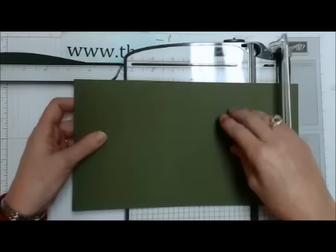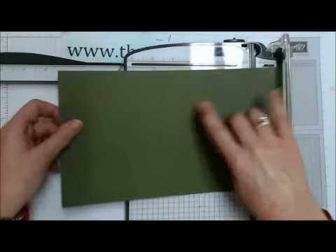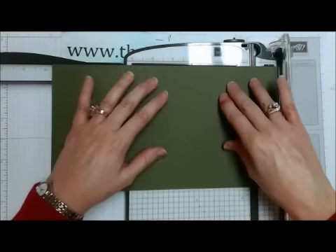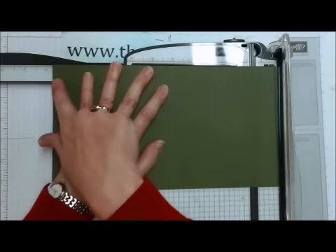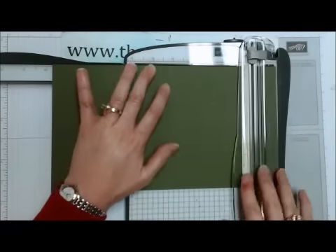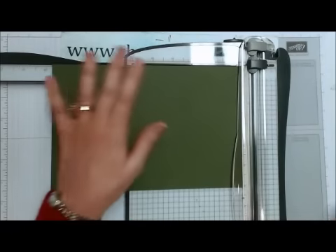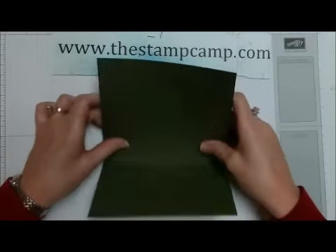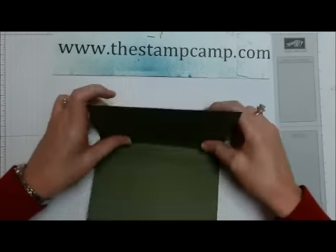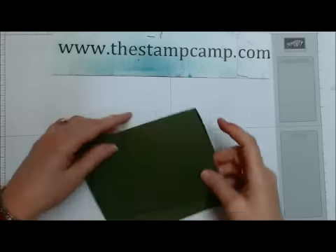So I have four score lines now. My end has to meet my front, so I want to put that last score line in at four and an eighth. I'm going to end up cutting off my end here at nine and three quarters. That's how you determine the size you need according to your sticky note. Then just go ahead and fold on all those score lines.